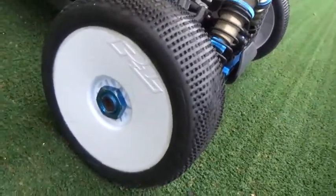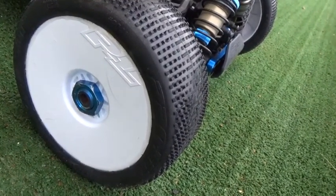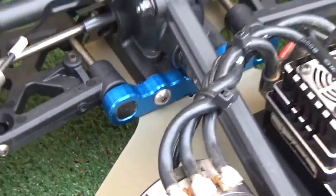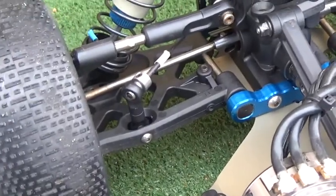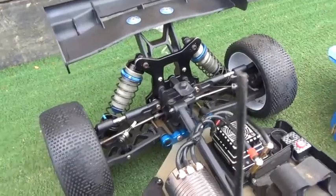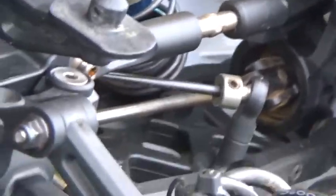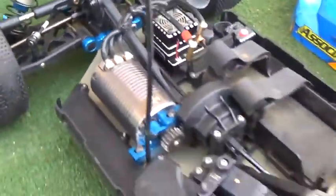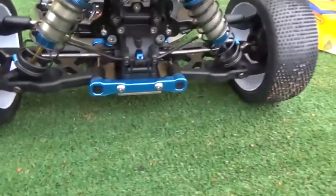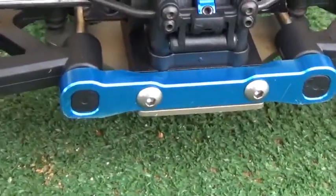TJ is running the Hole Shot tire from Proline. White sway bar in the back. TJ is running the Hole Shot tires all around.